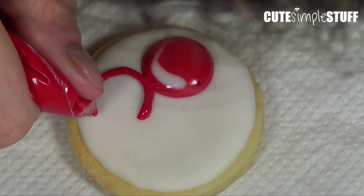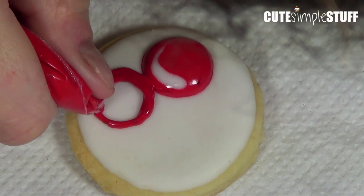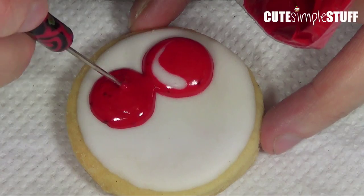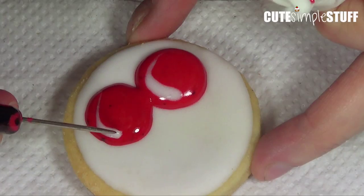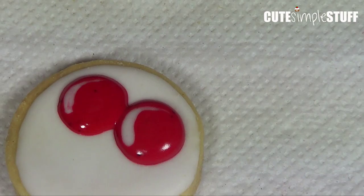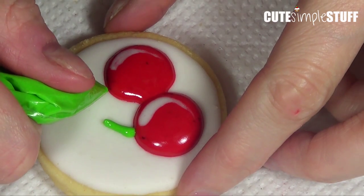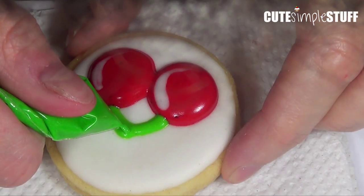Once my first cherry has crusted — meaning it's kind of dry on top — I'm going to apply my second cherry right next to it, doing the same thing. The reason I waited for the first cherry to dry is because I don't want them to blend together; I want them to look like separate 3D cherries. I apply the same white shine to it so they look nice and juicy. Once my two cherries are crusting, I'm going to add the stems, which is just green royal icing applied from the top of the cherry towards the middle part of the cookie.